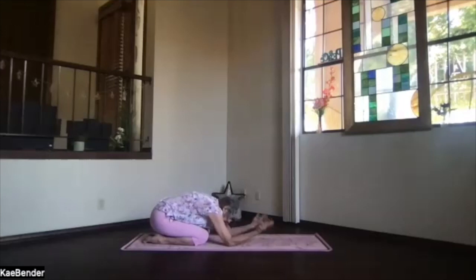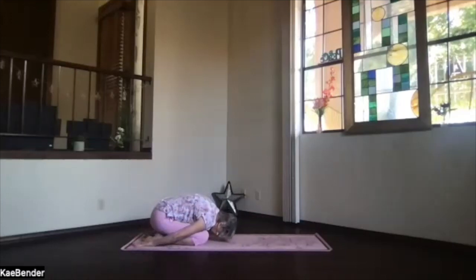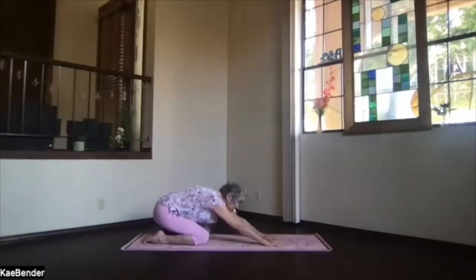Stick your hips toward your heels. Circle your wrists both directions. Come into child's pose briefly for a stretch. Roll through your side, take a breath. Then bring your hands back to the front, right in front of your shoulders. Spread the fingers, plant the palms, really reach them way out — we're going to go up into a down dog.